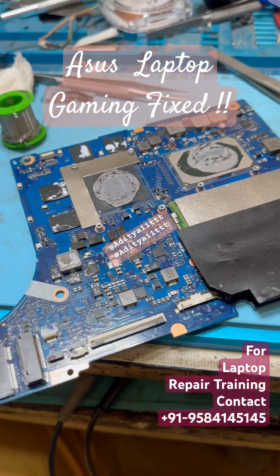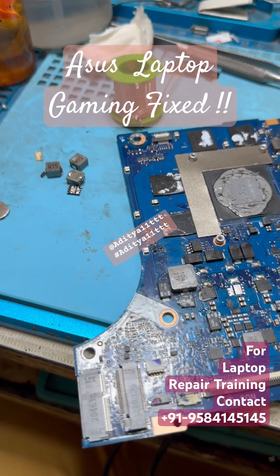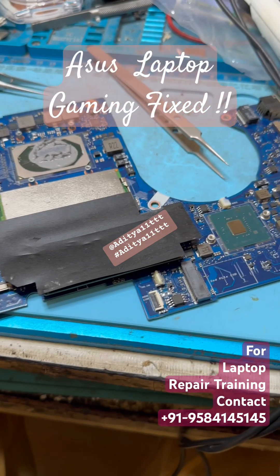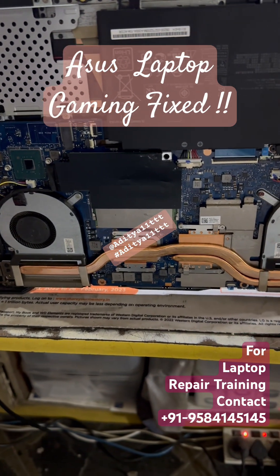So we got this laptop as a no-power-on case — it was totally dead. After removing the coil and mosfet, let's check whether the display is coming on or not. Finally, we have the system assembled and we are going to power it on.